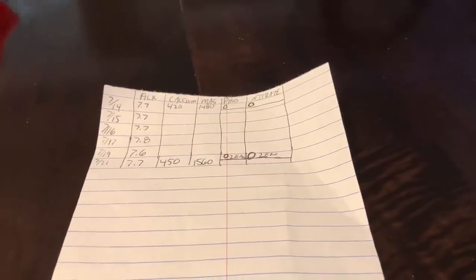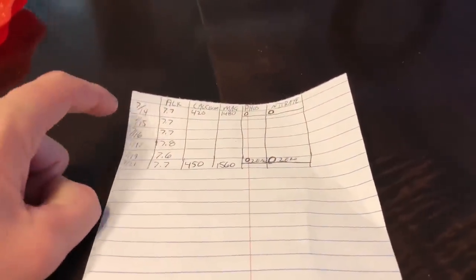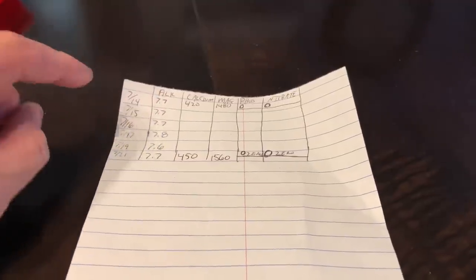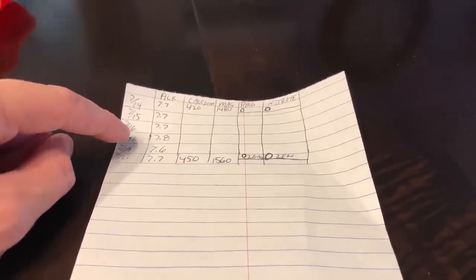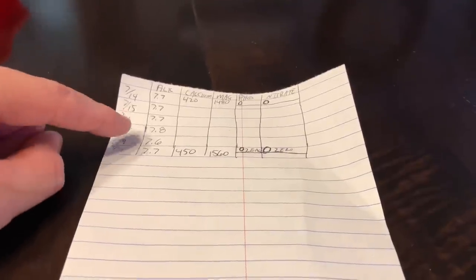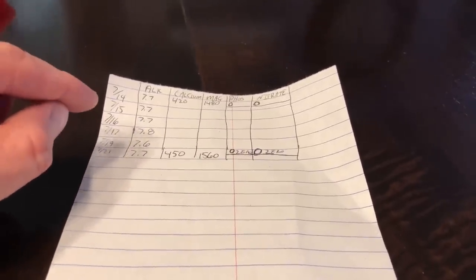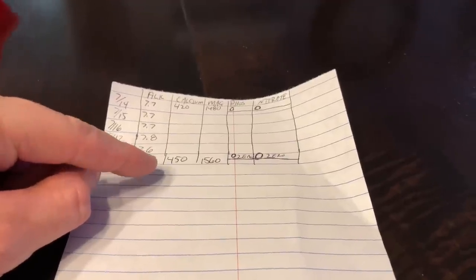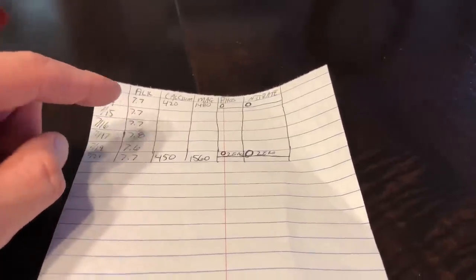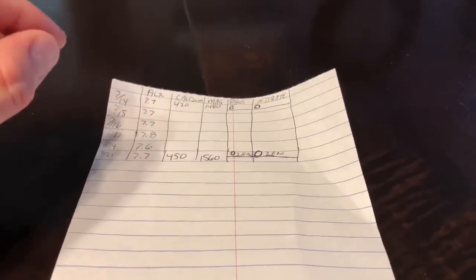I went old-school with parameter tracking this time. I do still use the Apex Fusion app, but I decided to write them down. Last weekend I tested: alkalinity 7.7, calcium 420, magnesium 1480, phosphate zero, nitrate zero. Through the week I tested alkalinity at 7.7, 7.7, 7.7, 7.8, 7.6, 7.7. I am dosing a little bit of alkalinity to keep it stable. I like where it's at — I don't want it to drop lower or go higher, since I'm running a low-nutrient system.